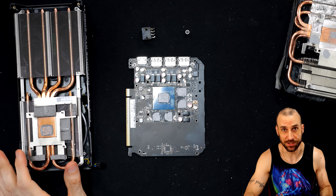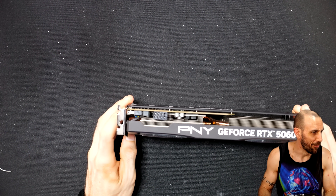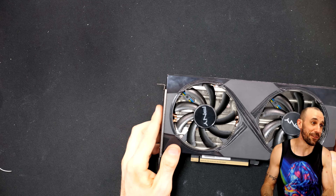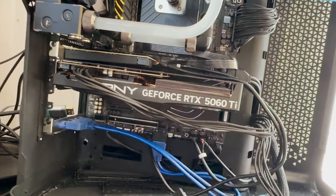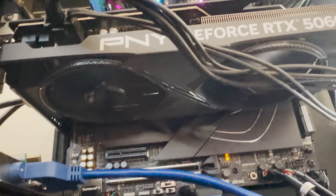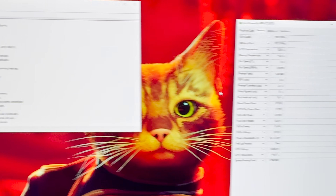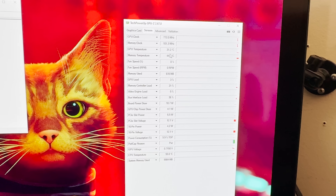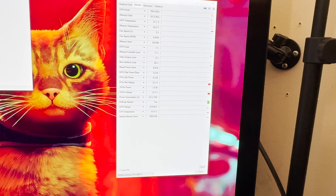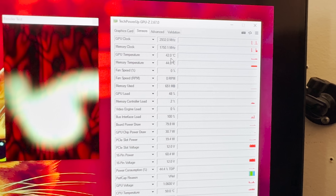We're going to try and reassemble the card back with the stock cooler to see if I actually broke this thing. We've got to put the capacitor back on and the 8-pin back on and then fire it up. She's back together - the capacitor is a bit crooked but whatever. Got the 8-pin back on too. Oh, fans are spinning. No smoking. She's posting. Let's quickly check to make sure nothing's actually broken. The driver installed and idle temperature seems fine. Let's run a little test - yeah, it seems fine. Let's run Heaven next.